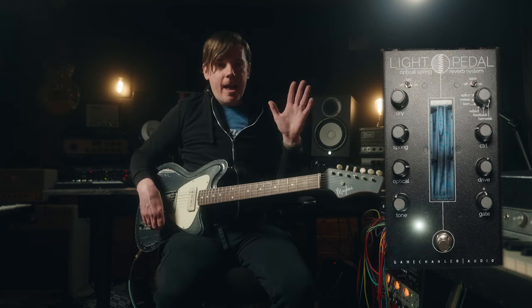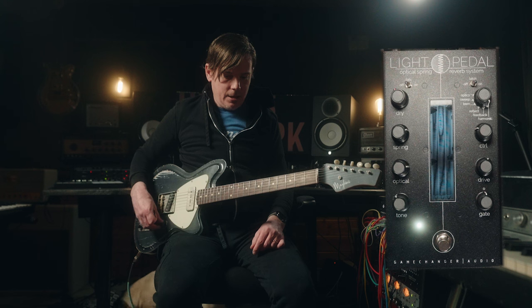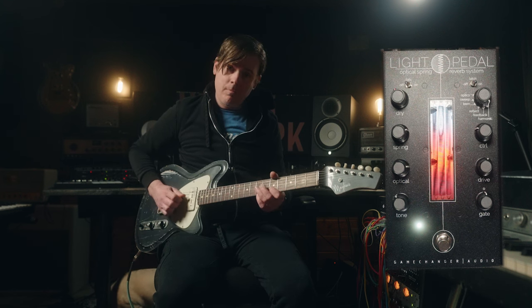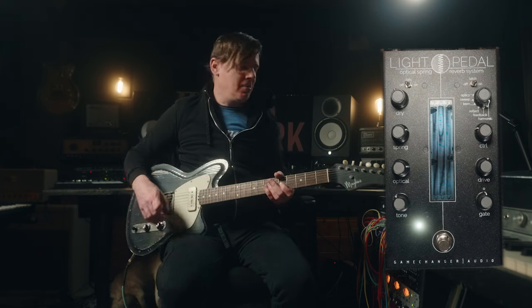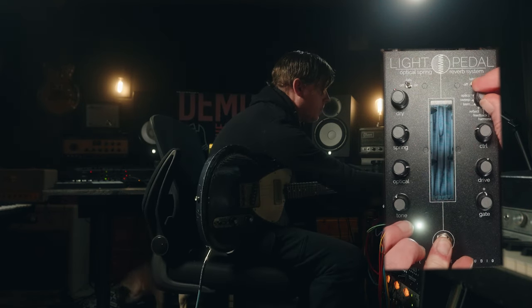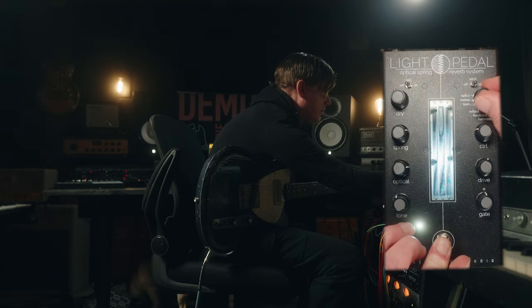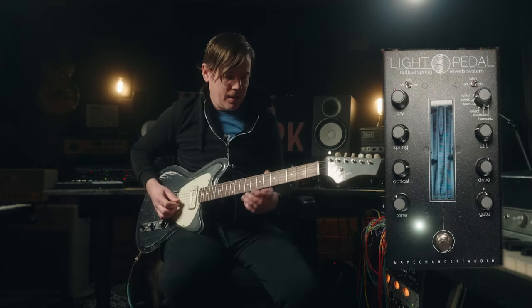So this is wild, and I had no clue about this either. We've been in this harmonic mode, and you can actually combine modes. We have that one, and we're going to switch over — hold control and switch over to the sweep — so now it should be combined sweep and harmonic.